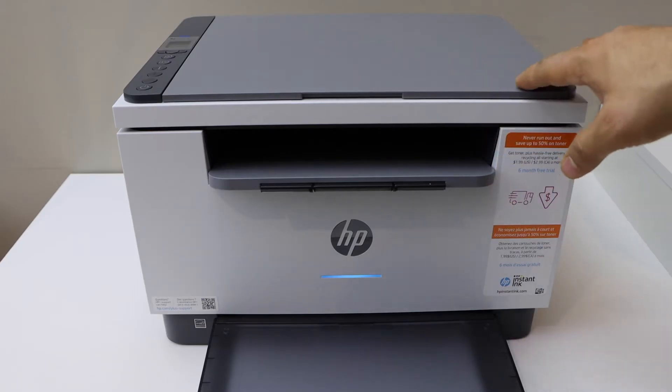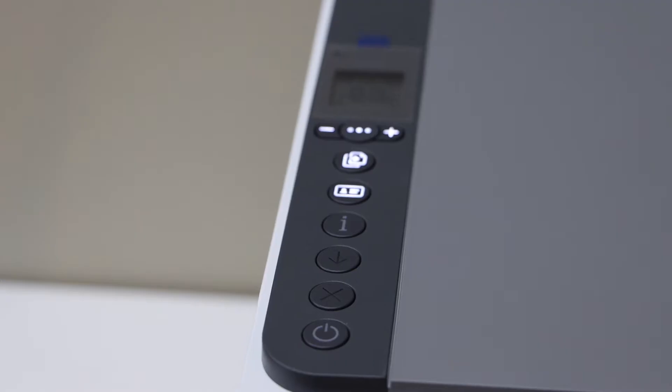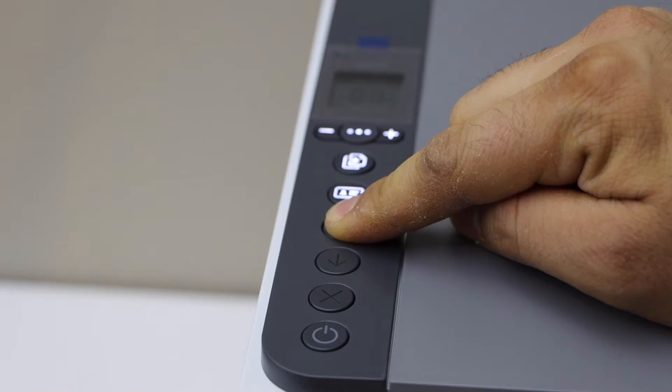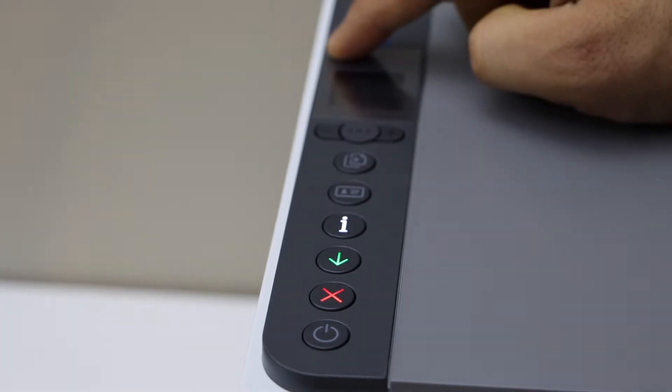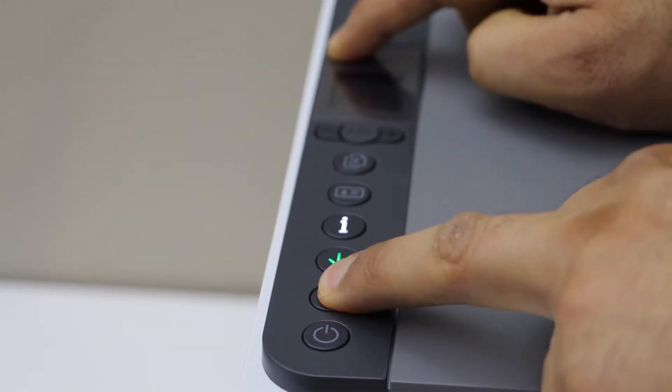First, switch on the printer and go to the control panel. Press and hold the information button until you see the panel light up, then release it. Now press and hold the wireless button and the cancel button together, then release them.